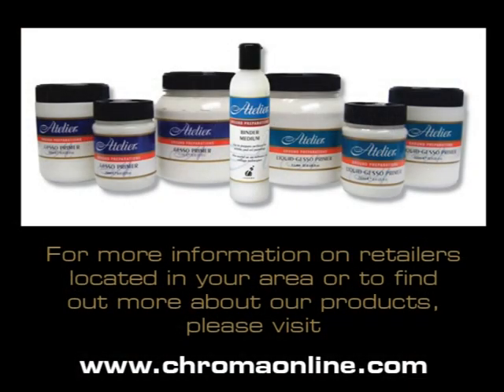Any of these products can be used for both acrylic and oil paintings. So before you create your next masterpiece with Atelier Interactive or Archival Oils, consider your ground — the foundation of a great painting.